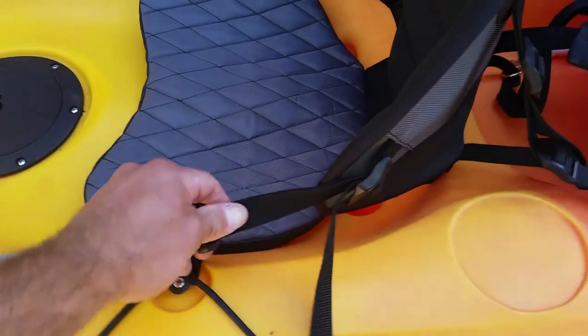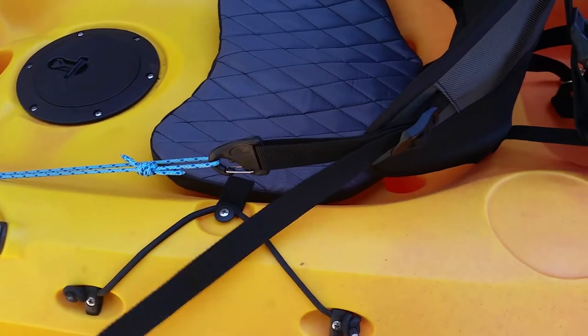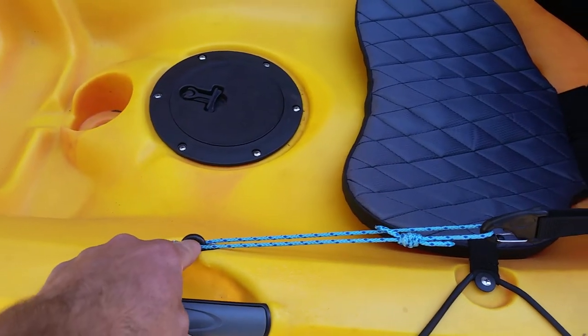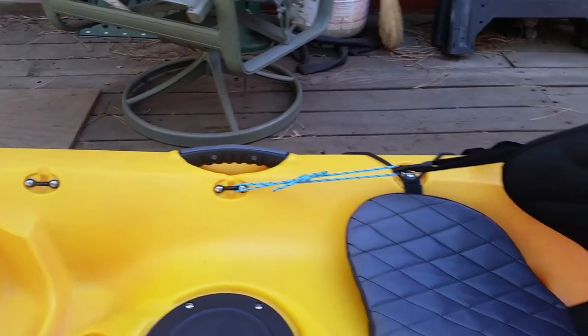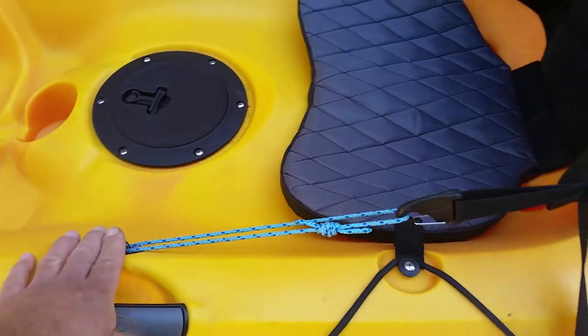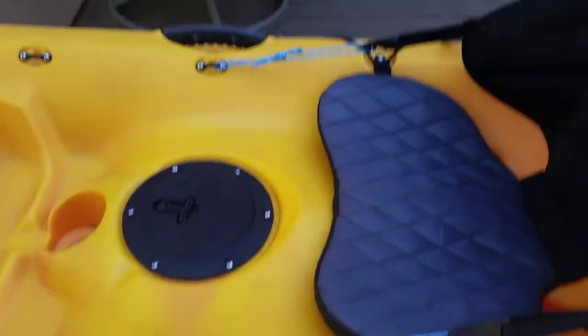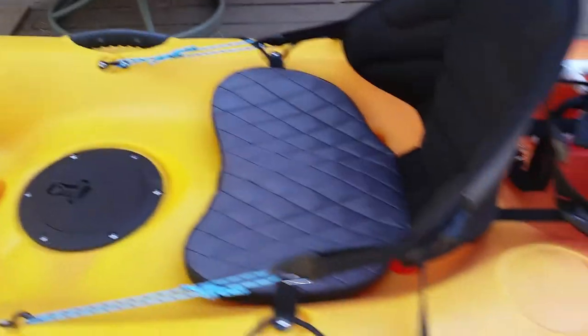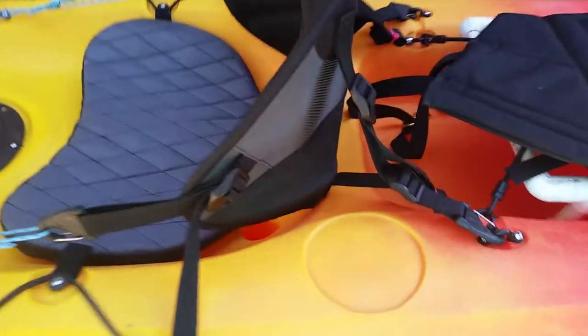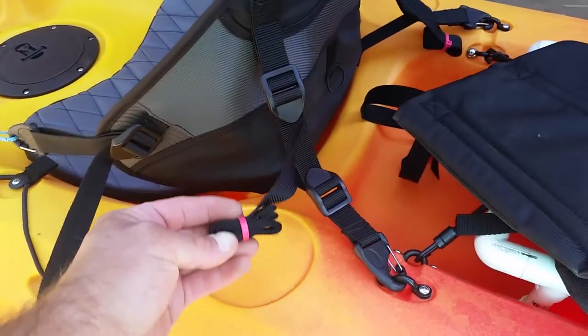It worked fine on this kayak. The stock straps were a little on the short side — they would reach but only at the very end of the webbing, so I tied a couple of nylon rope loops on either side on the pad eyes. They stay with the kayak when the seat is removed. The rear straps were the opposite — a bit on the long side — so I've got the excess webbing folded up and zip-tied so it's not hanging around on the boat.